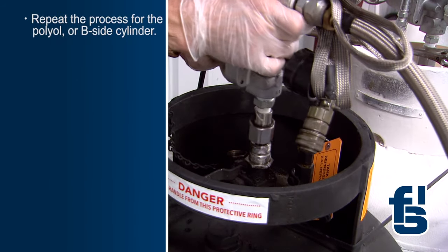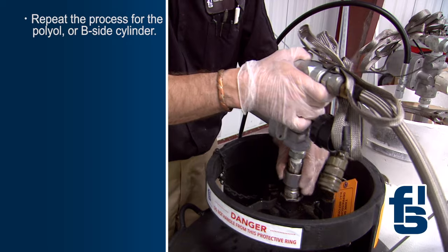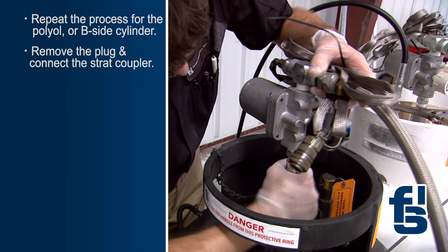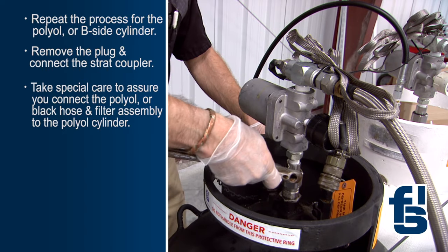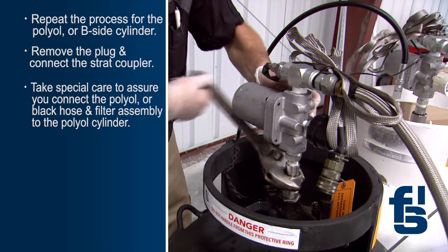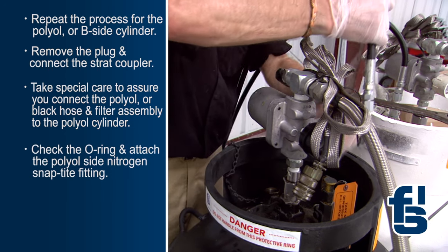Next, repeat the process for the polyol or black cylinder, also referred to as the B-side. There is no grease on the polyol cylinder, as polyols are self-lubricating. Just remove the cap and connect the strat coupler. Take special care to assure you connect the polyol B-side or black hose and filter assembly to the polyol cylinder. Then, check the O-ring and attach the polyol side nitrogen snap-tight fitting.